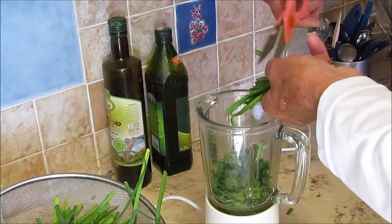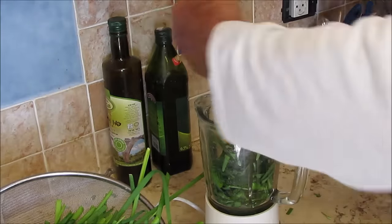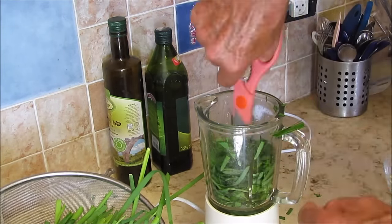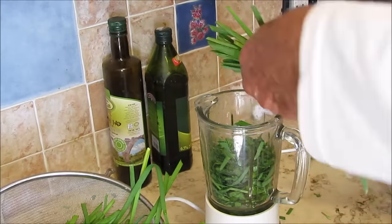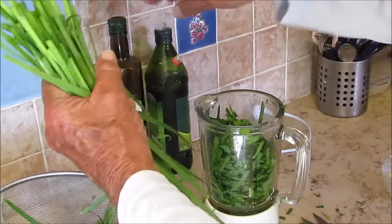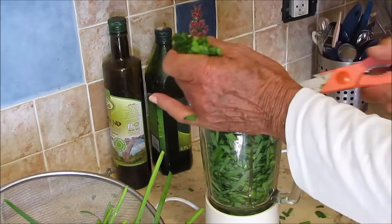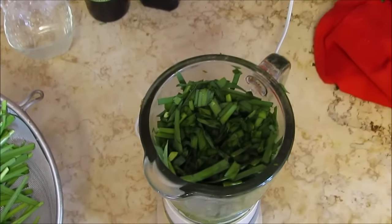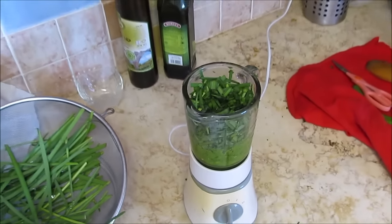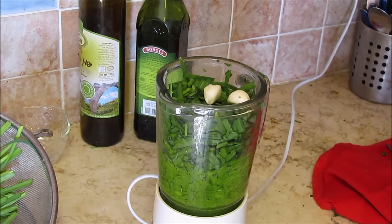And here we go. We're gonna fill the blender up to the top. We're gonna be surprised from so many leaves, what's gonna be left over. Oh, the smell is wonderful. And when we finish filling up the blender, we can start adding the garlic, and the hot pepper, a little bit salt, and oil.